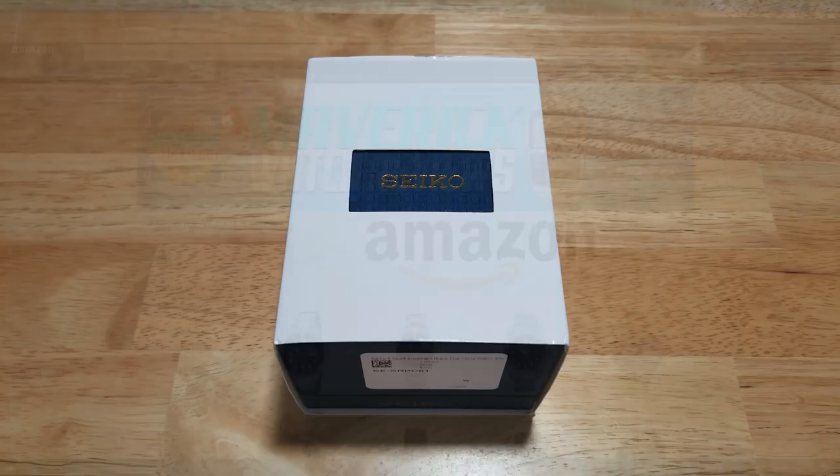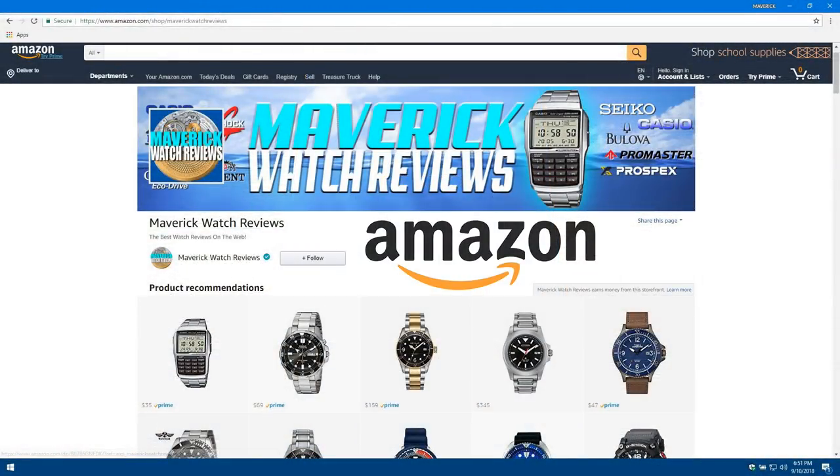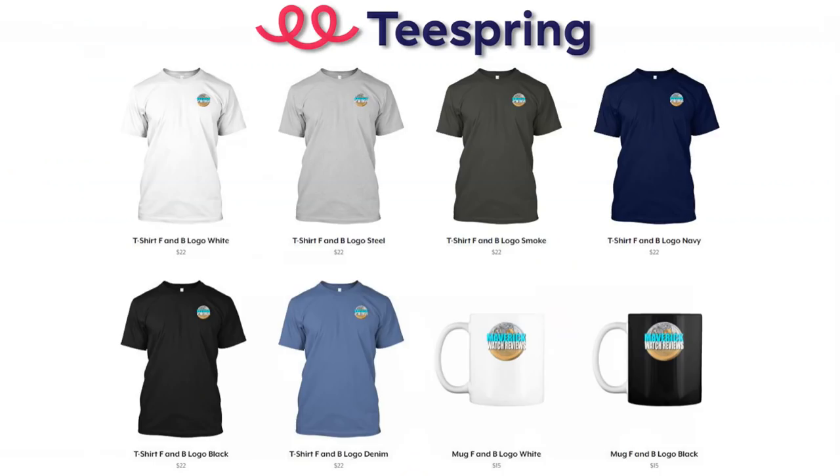Make sure you check out my Amazon shopping channel for all of my favorite watches reviewed on this channel, and be sure to visit my Teespring merch store to pick yourself up a t-shirt or a mug. I'll put both of those links in the description field for you.